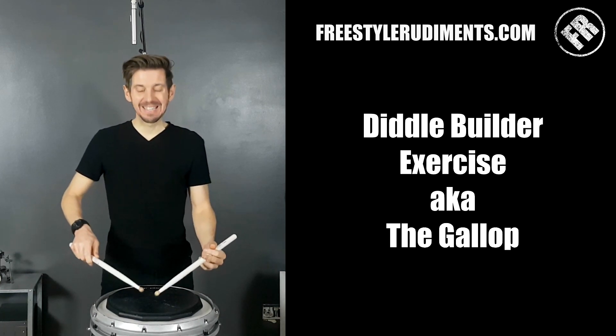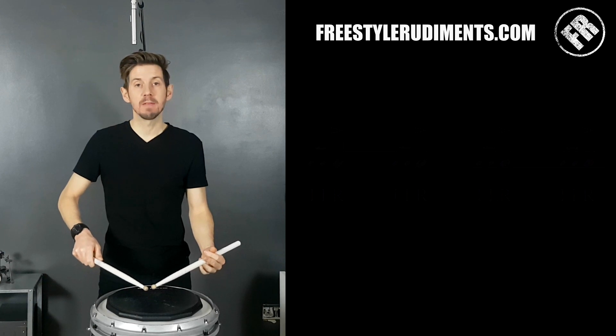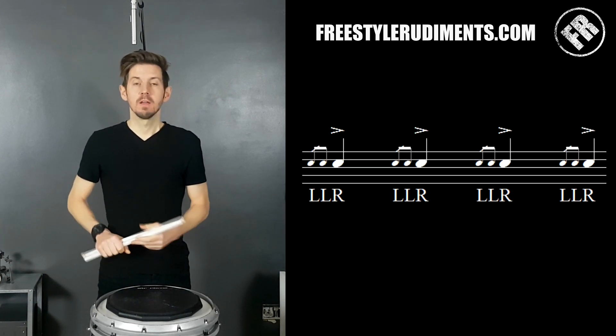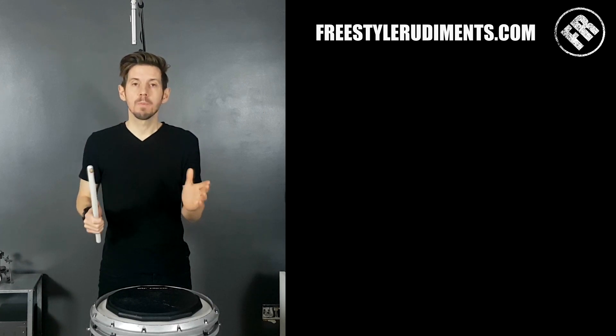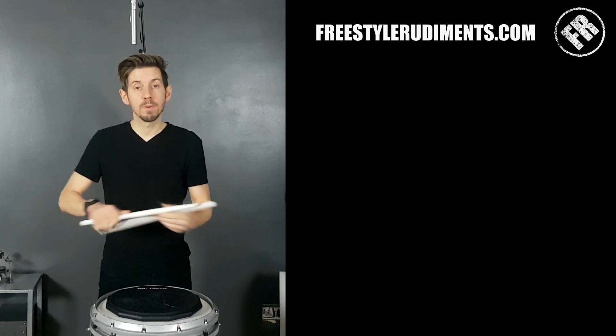When we talk about drags and diddles, if we go back to sort of traditional playing, drags are often played in a method where there's a quiet note leading onto another note. So rather than just call this a drag exercise, I tend to call this a diddle exercise. This isn't a set in stone rule, but generally when we play diddles, they're gonna be the same height and velocity as all the other notes around them — so it would be more like this.